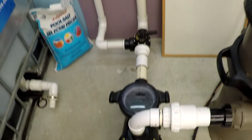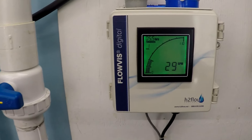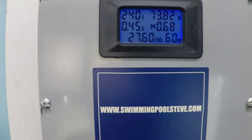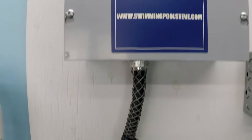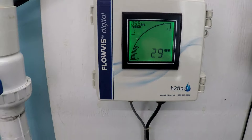1000 RPM. Just under 74 watts, 0.45 amps. 29 gallons per minute.